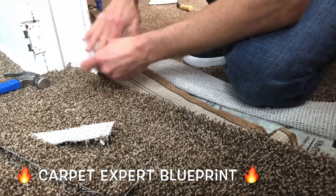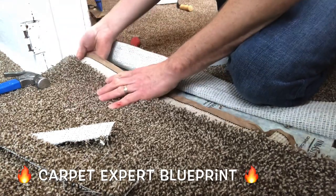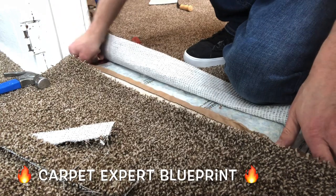Now roll that tape all the way down. Fold it under at the other end. We're door jamb to door jamb. Life is good.